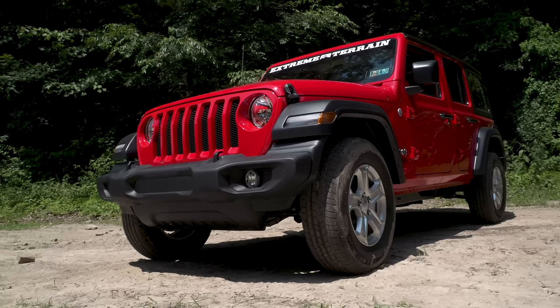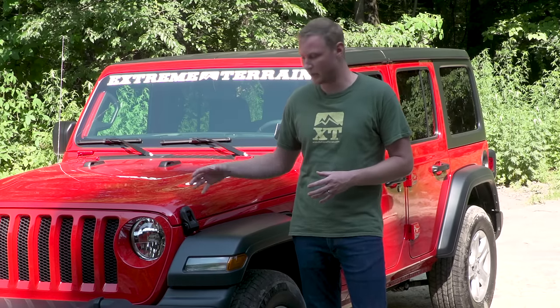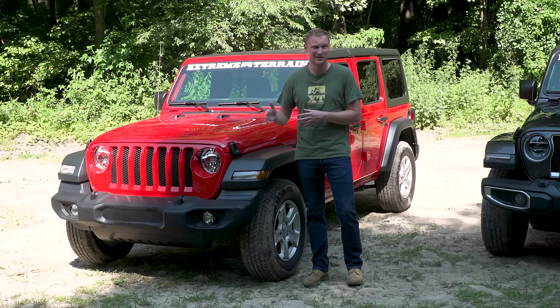There are going to be a total of four different trim packages. We have three of them with us today, and we're going to start on the low end. What we don't have today is the Sport — this is a Sport S, so it's a little bit of a step up from that.